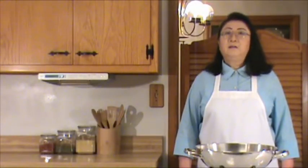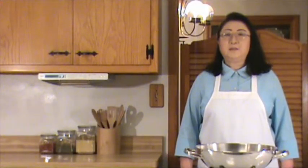Hello in Mandarin Chinese. Welcome to Chinese Home Cooking Weeknight Show. Our demonstration today is mashed eggplant with garlic.